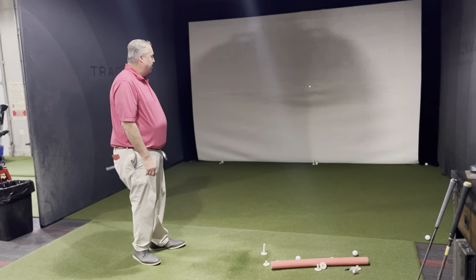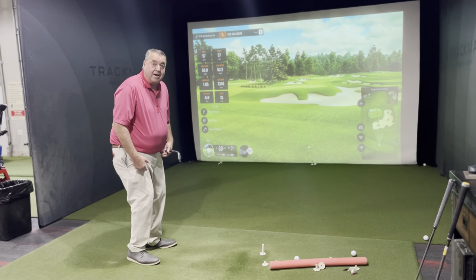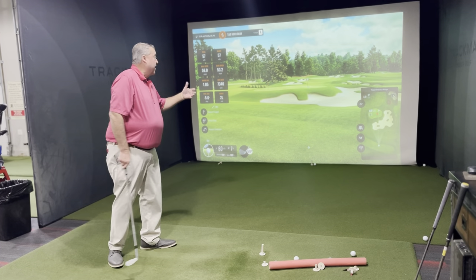Wow, that's pretty good. See a little spin on that? Notice not a lot of movement with my lower body — but I work on that.